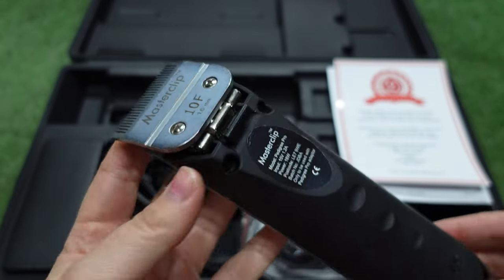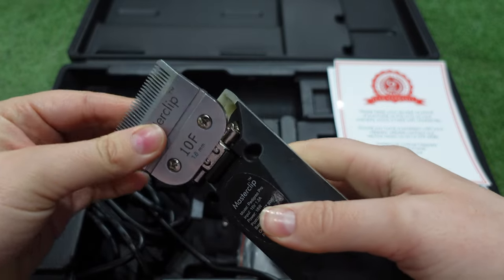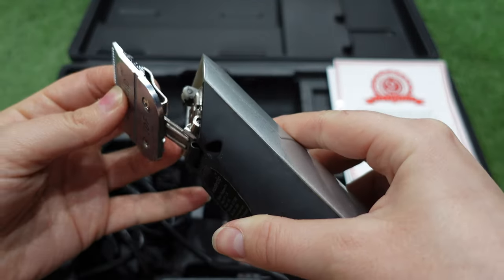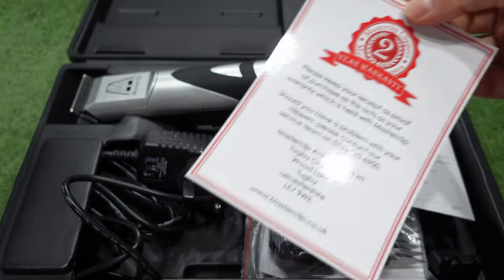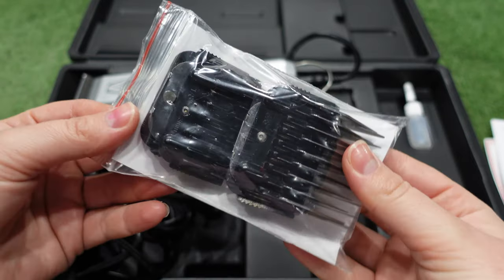Then we'll get into the grooming. The clipper set comes with a 10 blade which is perfect because you need a nice short blade to go underneath the guides. The clipper blade clips on and off just like I did here. It is very secure, which I really like because it ensures that the blade isn't going to fall off whilst you're using the clippers. This set also came with a two year warranty and oil for your clipper blades.